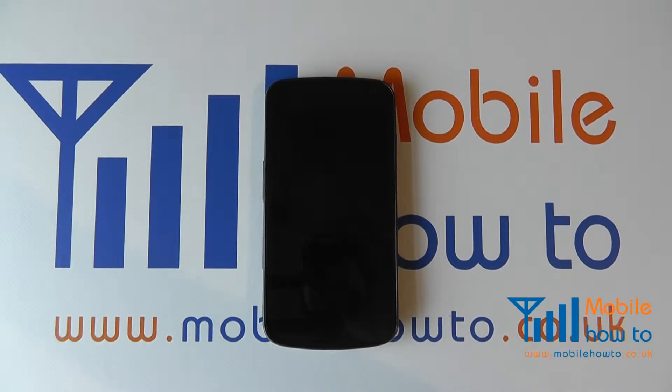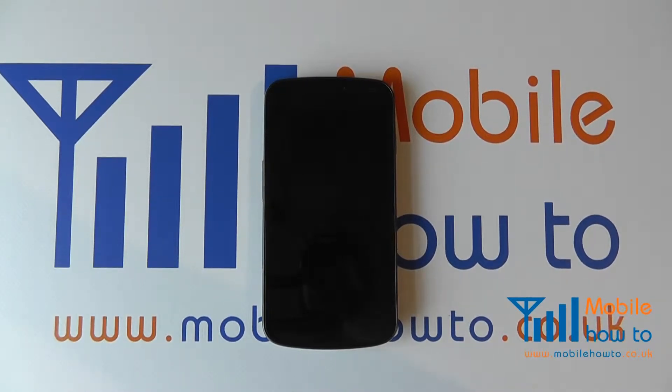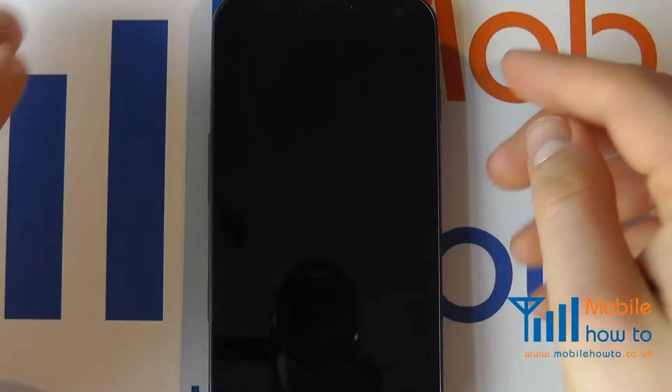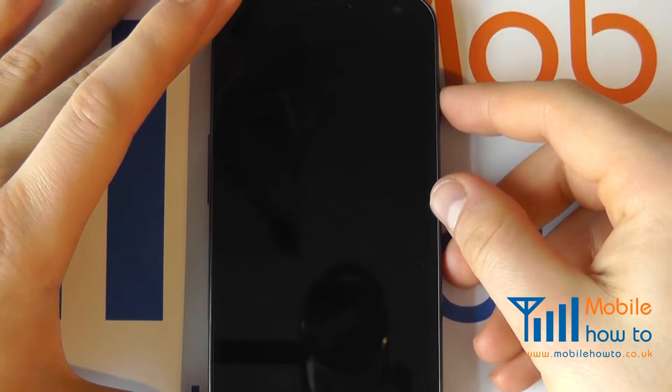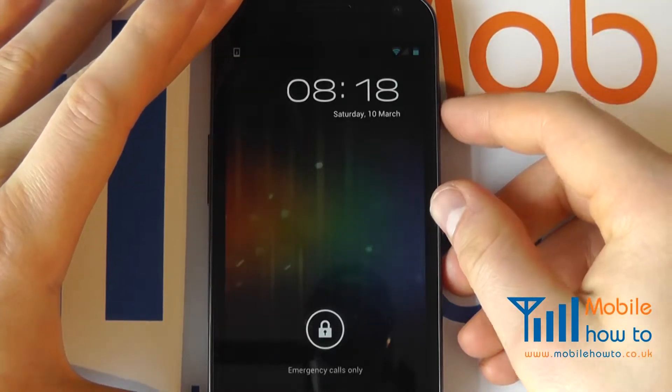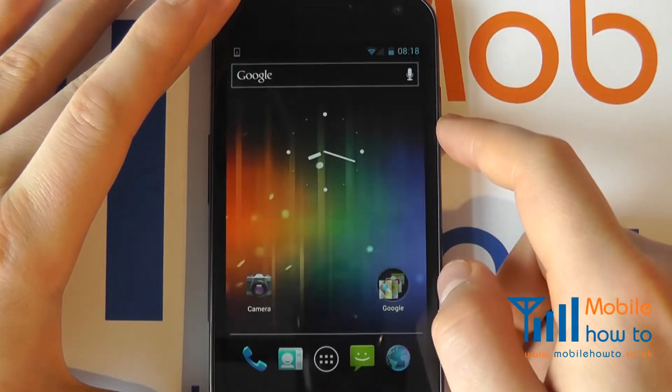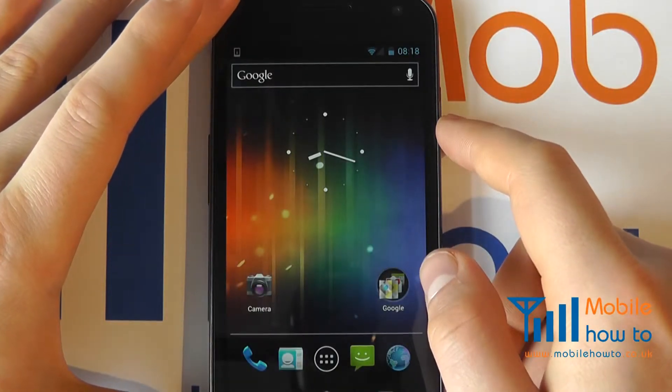In this video, we show you how to set your Samsung Galaxy Nexus to aircraft or flight mode. Assuming your device is switched on but in standby, a quick press on the power button on the right hand side of the device. Unlock your device using the pattern required.